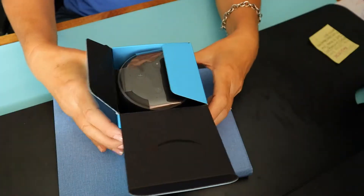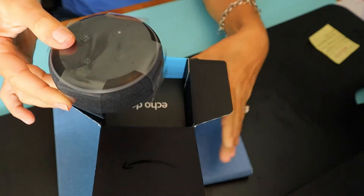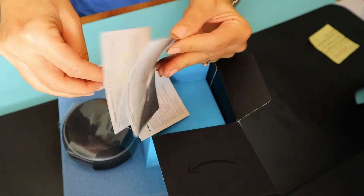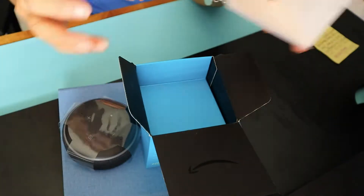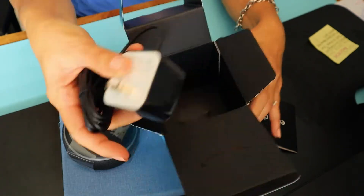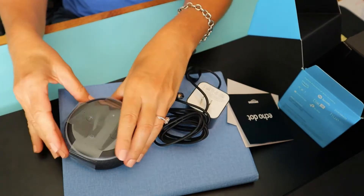Here is the Amazon Echo Dot — let's do the complete unboxing. What comes with it is the device itself, and next you have the instructions, which let you know it includes your power adapter and the device.